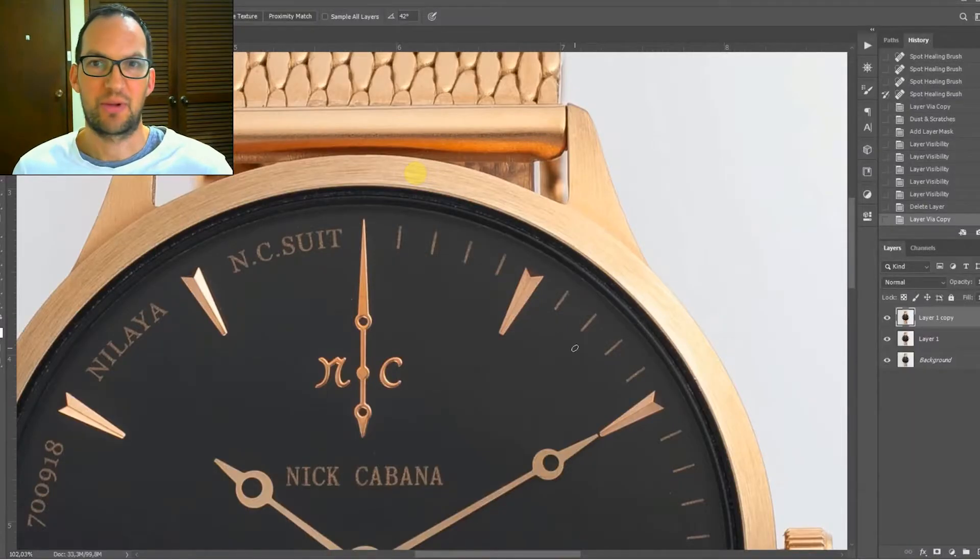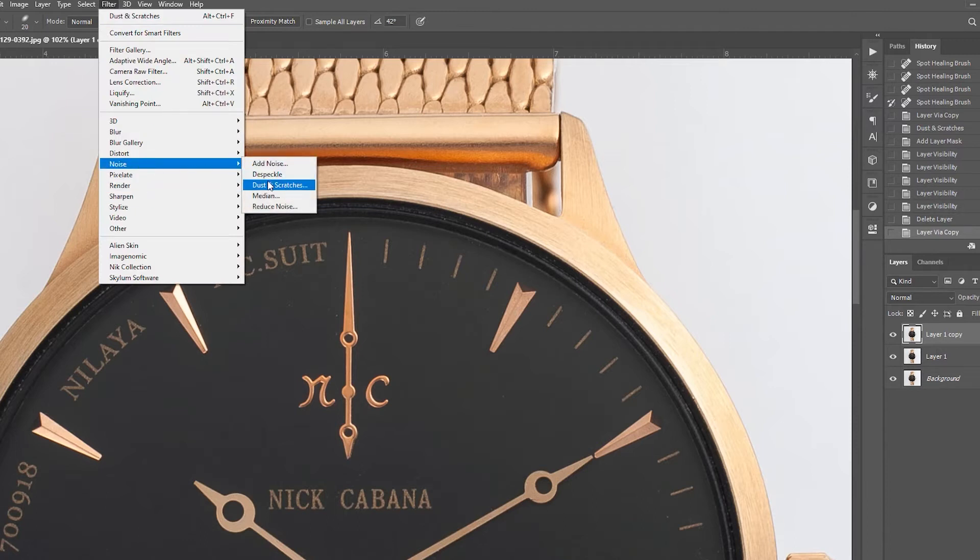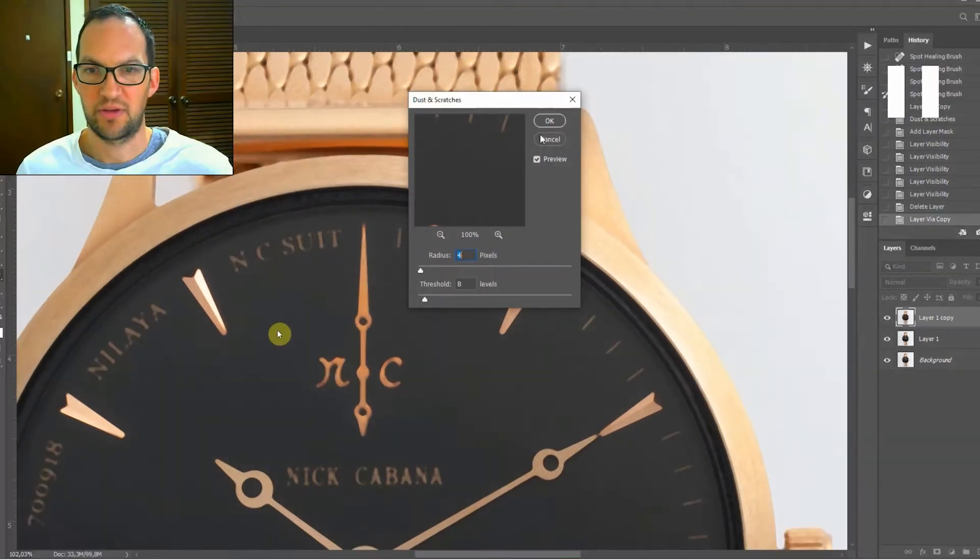First thing we're going to do is retouch all the dust. We're going to create an extra layer in Photoshop and then come over to our filter menu. We're going to go to Noise > Dust and Scratches, and a good setting for this is four with a threshold of eight — that's going to blur this layer a little bit. As you can see, a lot of the dust has disappeared.